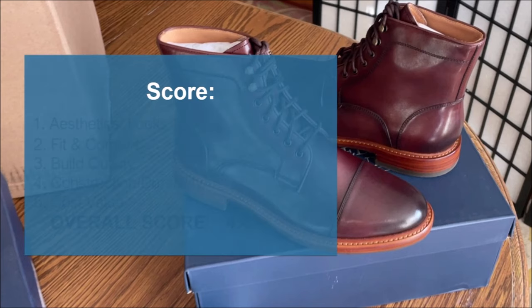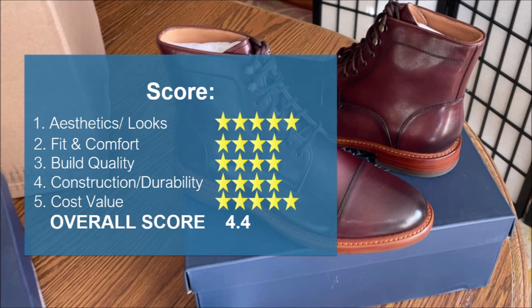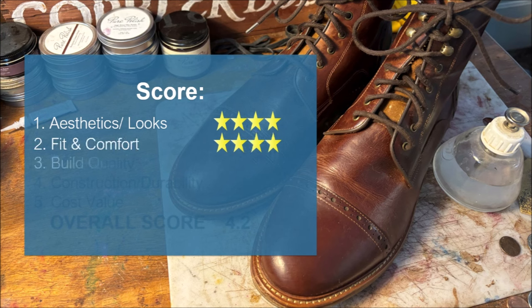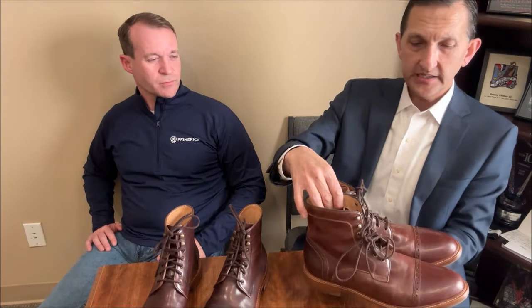So let me review the scores. Danny gave his Ballast: aesthetics/looks five stars, fit and comfort four stars, build quality four, construction/durability four, and cost/value five — for a total score of 4.4. For my Woodlands, I gave aesthetics/looks four, fit and comfort four, build quality four, construction/durability four, and cost/value five — for a total score of 4.2. Based on that, these are definitely a keeper for me. Agreed.